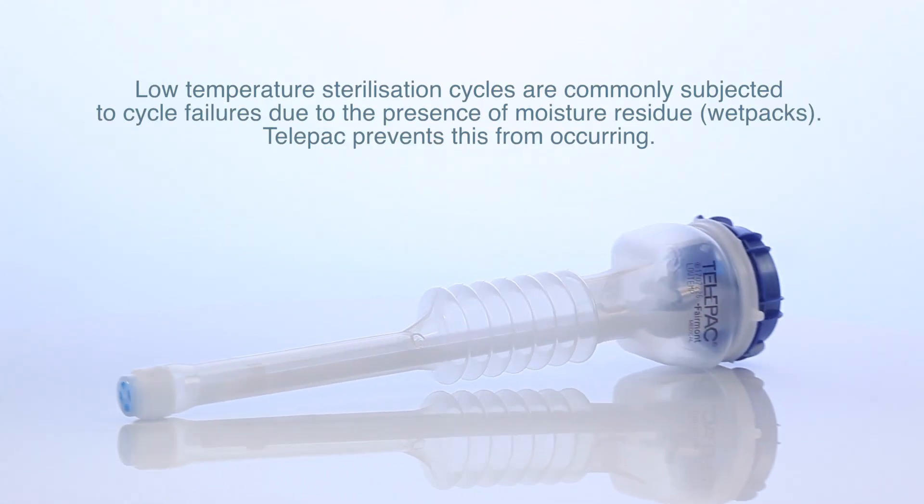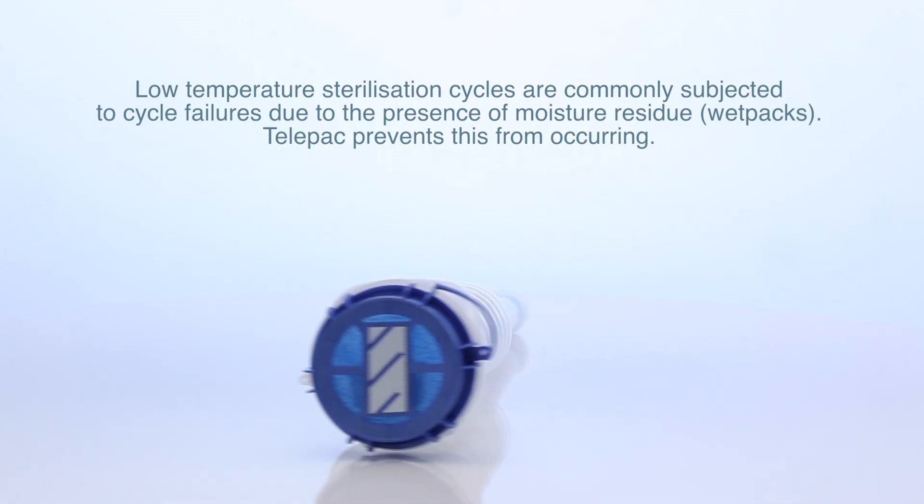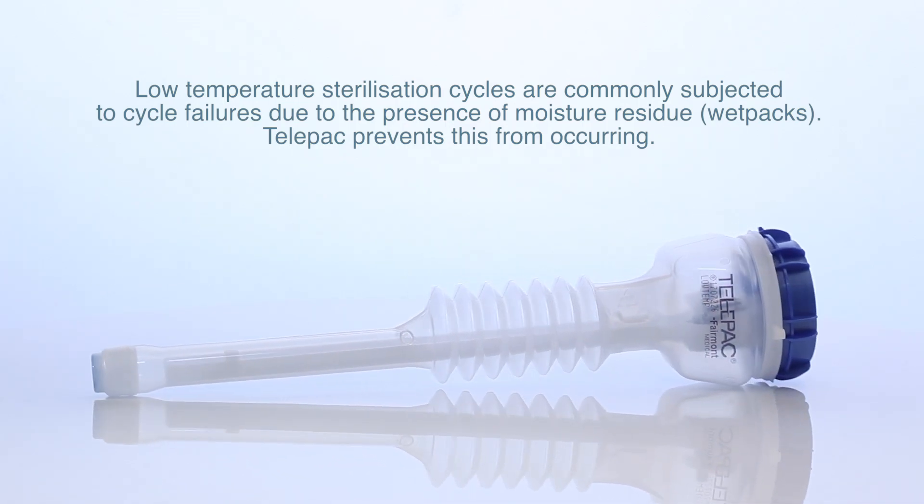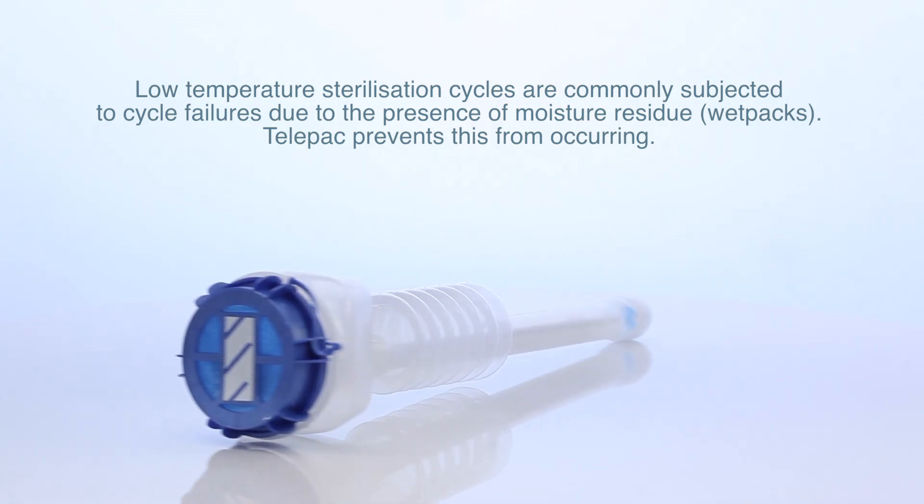Low-temperature sterilisation cycles are commonly subjected to cycle failures due to the presence of moisture residue. Telepack prevents this from occurring.